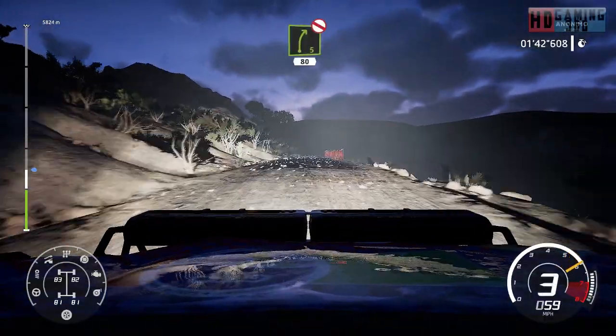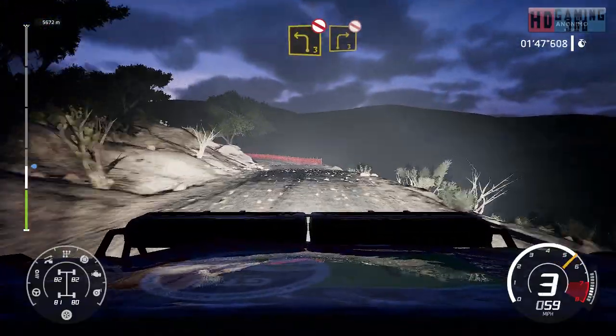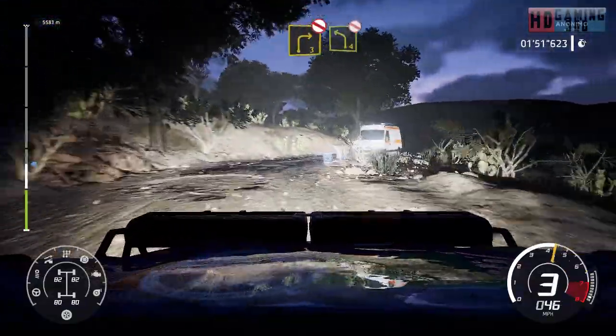Right 5, don't cut, 80. Caution, left 3, bumpy, don't cut into right 3, don't cut. Into left 4, short, don't cut.